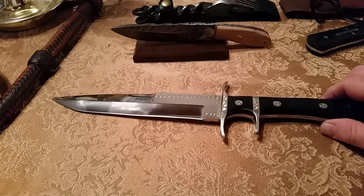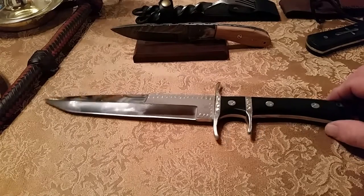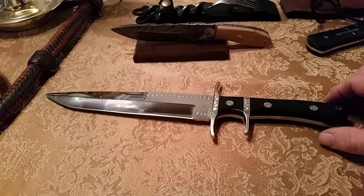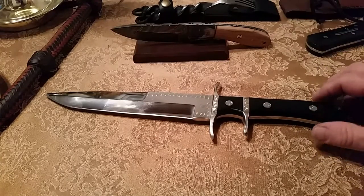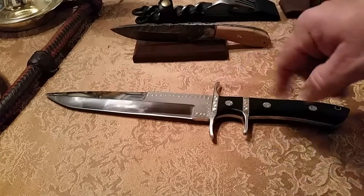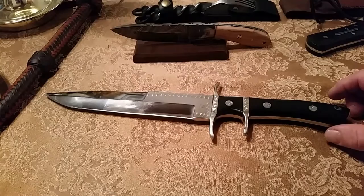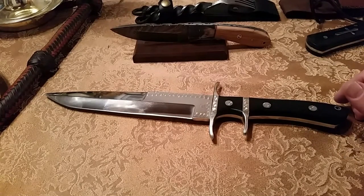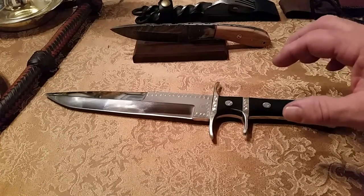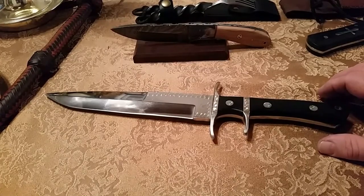I commissioned him to make me a knife the way that I wanted it made, and he did a great and wonderful job on it. I wanted a fighting knife. Just a little story about the fighting knife — you probably wonder why does anybody want a fighting knife. Well, there's a lot of history in the world of fighting knives, and if you like knives, you like the history of all kinds of knives. This particular fighting knife right here was something that I had envisioned myself.